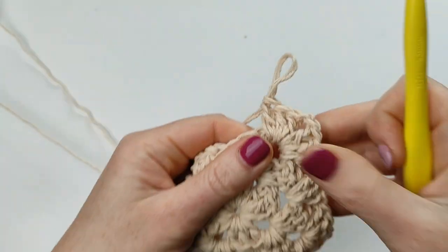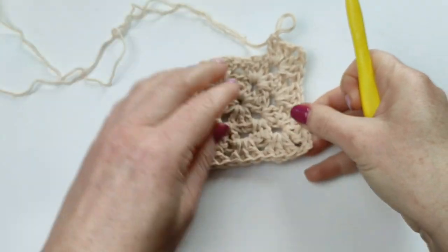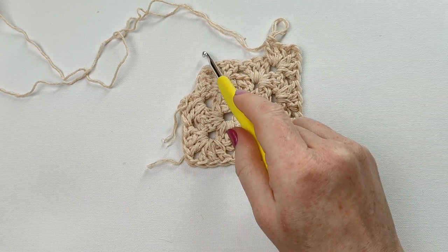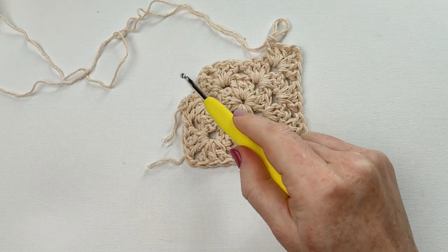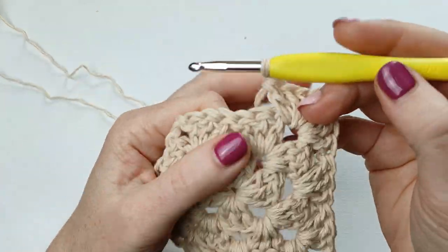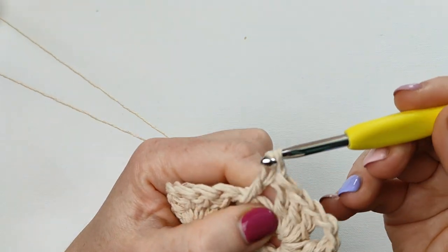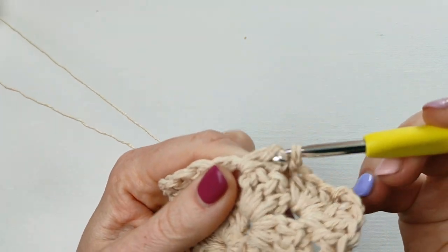This is how it looks — 3 corners are made. So I need to place 3 double crochets, then 3 double crochets, chain 2, 3 double crochets on the last corner, and finish the row. I will tell you in a second how to make this square larger, because this square can be made in a very big size — you just keep going.